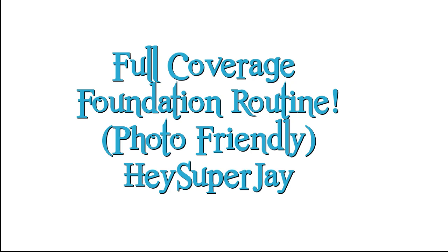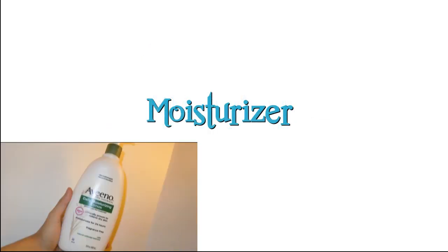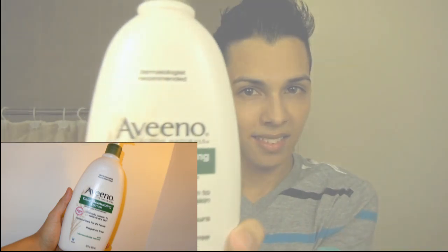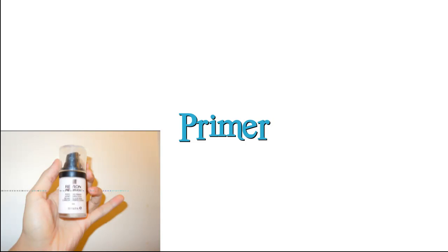So let's go ahead and get started. The first thing I'm going to apply is moisturizer, and I'm using the Aveeno Daily Moisturizing Lotion. This is my favorite moisturizer ever — I absolutely love this, hands down. Now I'm going to move on to primer.